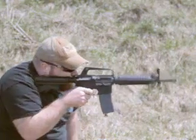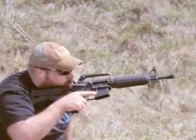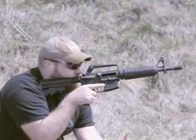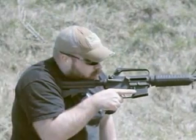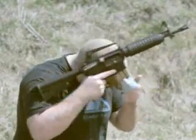Tactical reload is a reload that is accomplished when there's enough time allotted in the gunfight to pause, the ammunition levels are critical, and then reload with a secondary magazine attached to the support hand. Drive the bolt home.